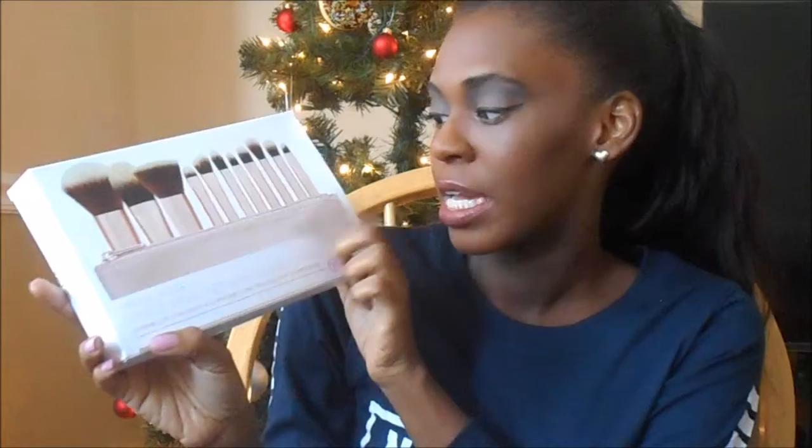So I have the BH Cosmetics Metal Rose 11-piece brush set. This is 11 brushes and it comes with a cosmetic bag.